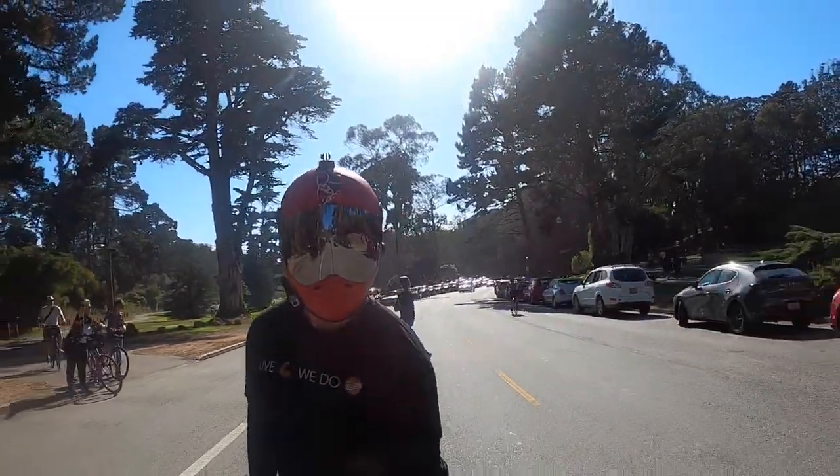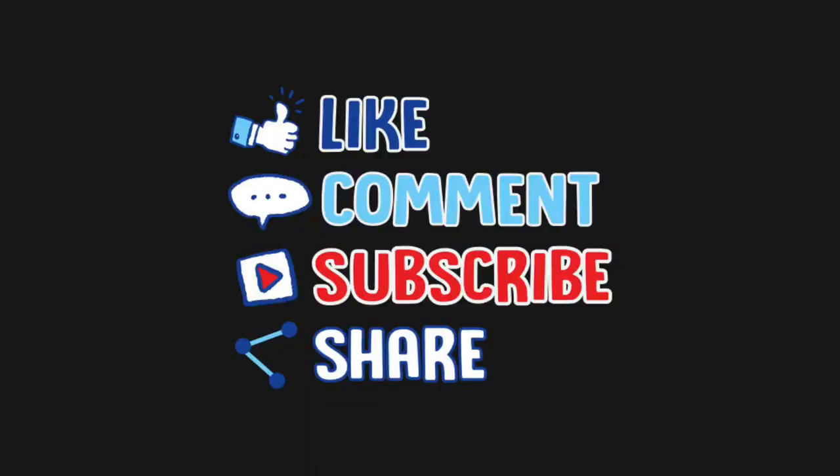Good luck guys! If you have any questions, feel free to leave them in the comment section. Like, comment, subscribe, and I'll get back to you as soon as I can. Talk to you guys soon.